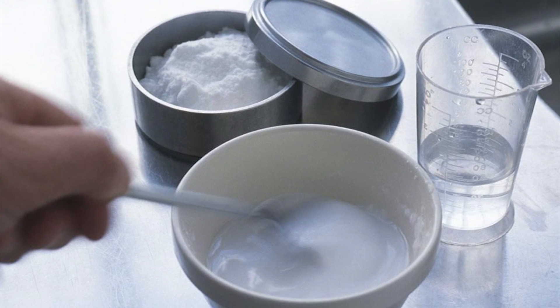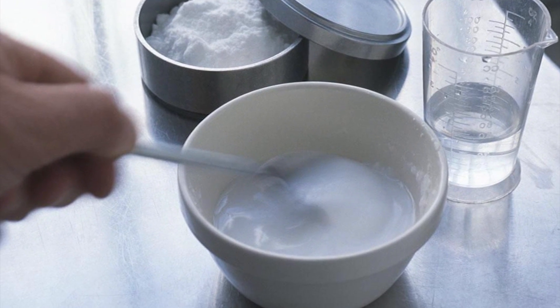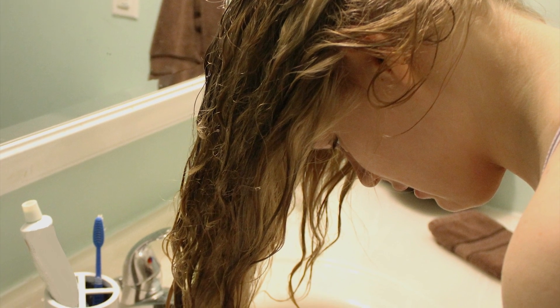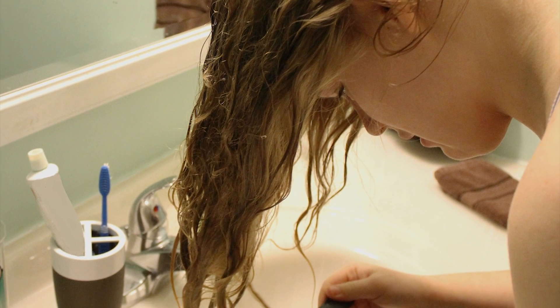Baking soda shampoo works best when mixed right before you use it. Mix baking soda, a bit of water, and shampoo, give it a quick shake, and you are ready to jump in the shower.